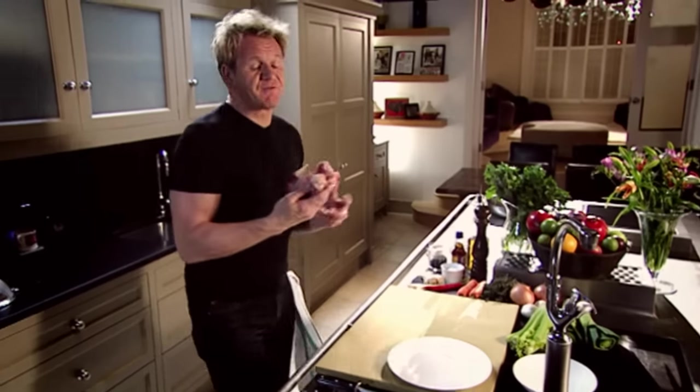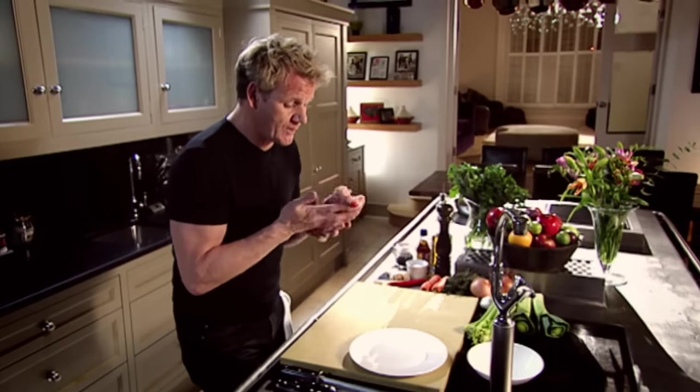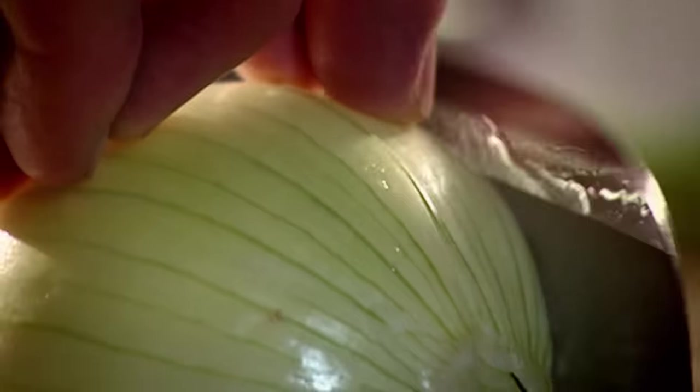Chicken stock — the vital ingredient to good cooking. It transforms sauces and it's a fantastic base for soups. And more importantly, it's so easy to do. A little bit of love and care at the beginning and it cooks itself. Step one: chicken carcass into a high-sided pan. An onion — doesn't need to be finely chopped. The vegetables flavor the stock.